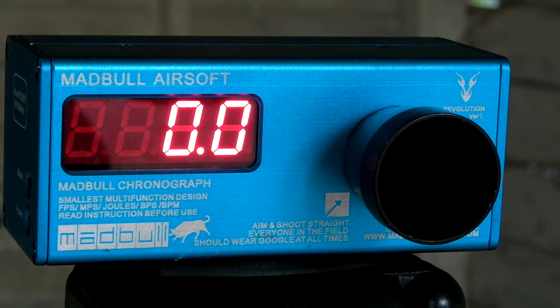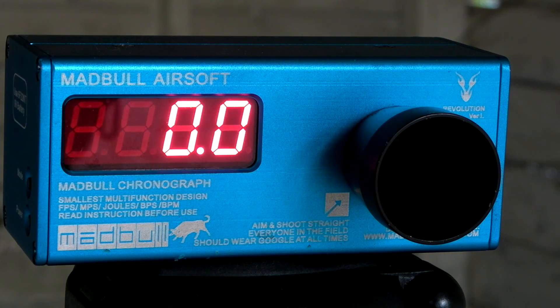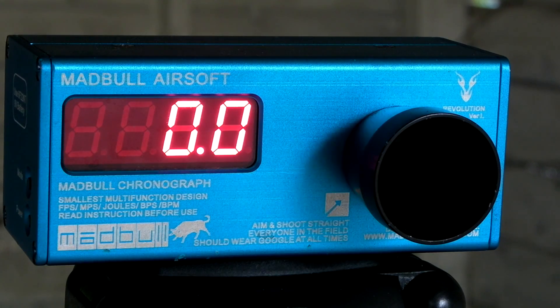Alright, so feet per second first. Something to note: it's only 60 degrees outside, it's raining, and the temperature isn't exactly the best for gas guns — that's pretty much usual Portland. So, feet per second with propane and .2s.